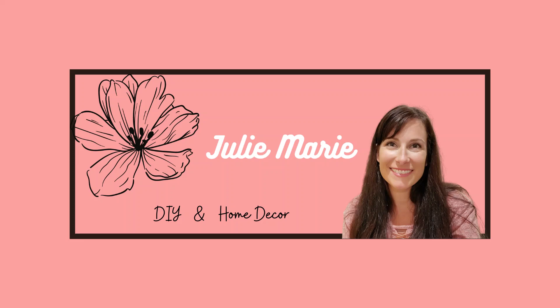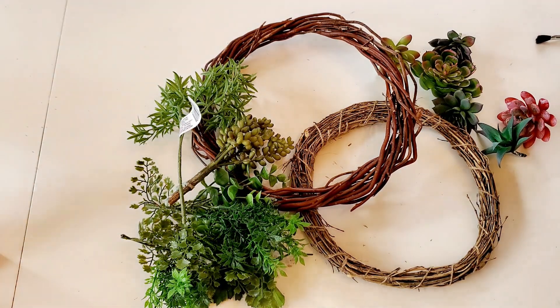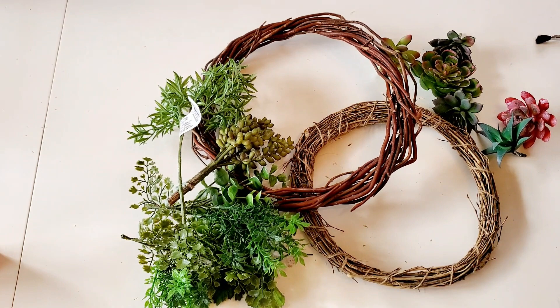Hey friends, welcome to my channel! I hope you guys had a great Christmas and New Year's. I am super excited to be back sharing DIYs with you, and today I'm going to be sharing a Dollar Tree succulent wreath. I think this wreath would be great for Valentine's Day or even for spring.